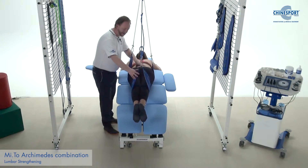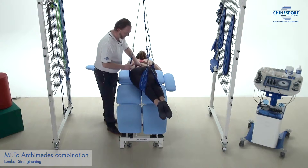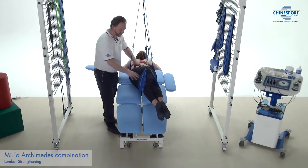It's more difficult than before. We can go back up there and keep balance, using the resistance of the elastic.